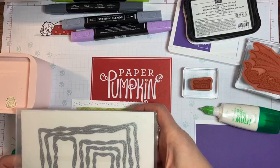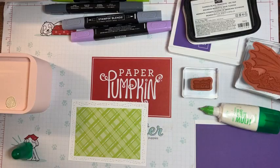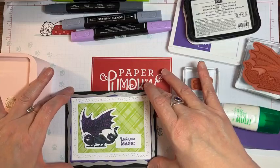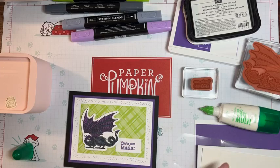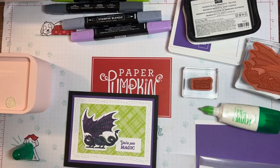I think the colors they chose for that two-year run have been good. You could technically use the polka dots, but I really love the plaid. This is the second-to-largest die — the biggest die actually covers the entire card front, five and a half by four and a quarter. The next size is three and three-quarters by five inches. The largest one is really large — it'll cover your whole card front.